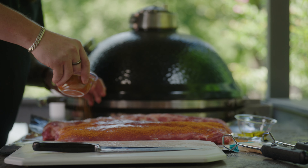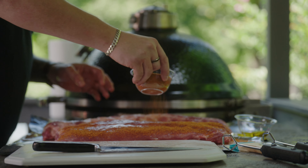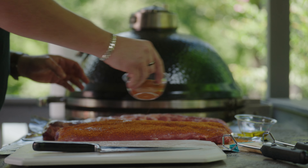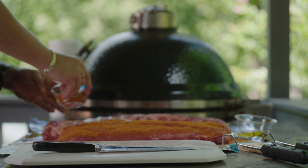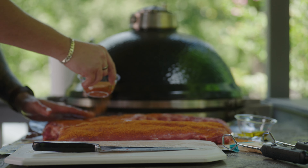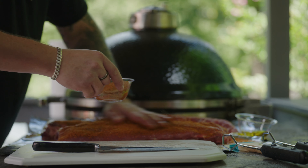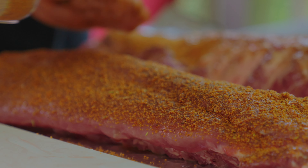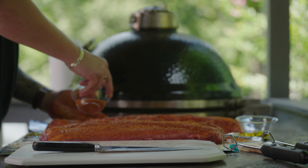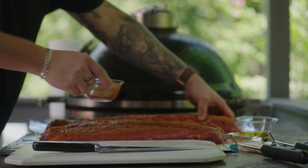This is gonna act as our dry rub while these things cook. We are doing a wet rib today, so we also have a barbecue sauce that we're gonna use later on. But while they're cooking, just a dry rub is all you need. Once you get that on nice and hefty, rub it in. Get a little messy with it, have some fun — make sure you get all those little nooks and crannies.